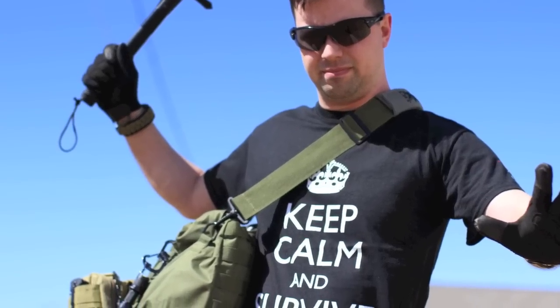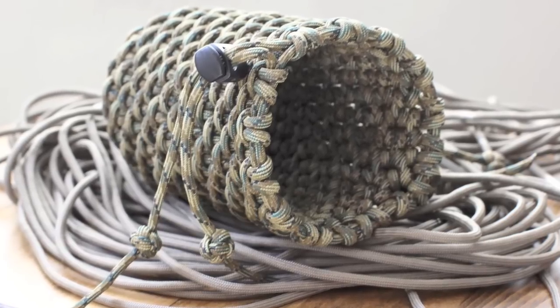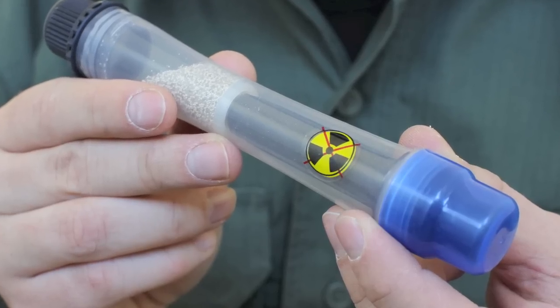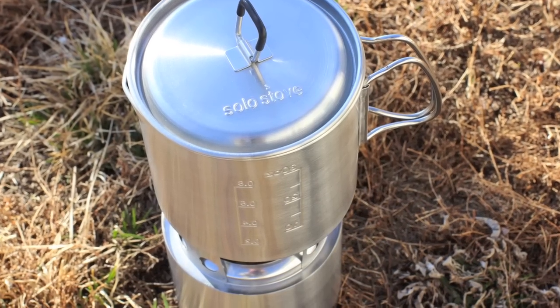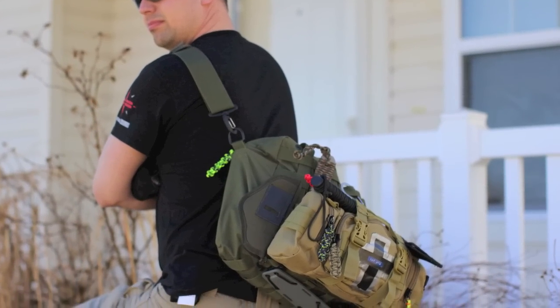You gotta wipe your butt. That just about covers it, YouTube. I want to thank you for watching my video. If you're interested in any of the items I've shown here, be sure to check out the description box for links of where you can find these unique items. Y'all stay safe out there, and remember, it pays to be prepared.